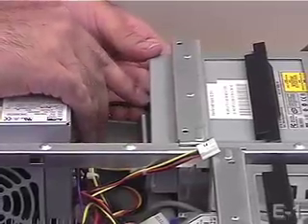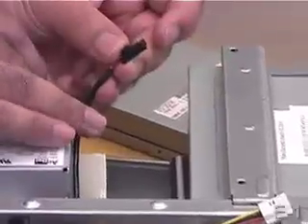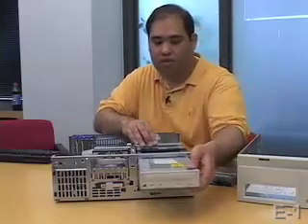I'm going to remove the CD drive by unplugging the sound cable, IDE, and power supply again, and it slides right on through.